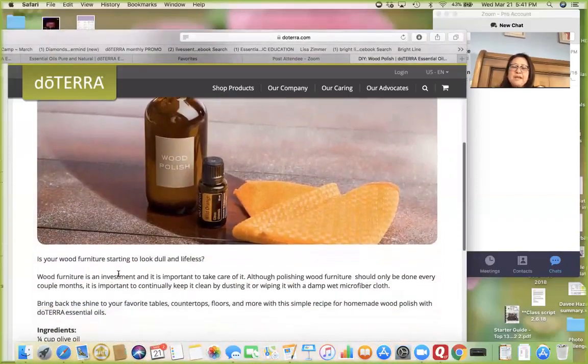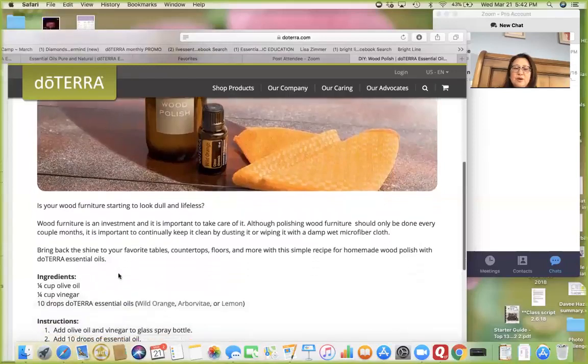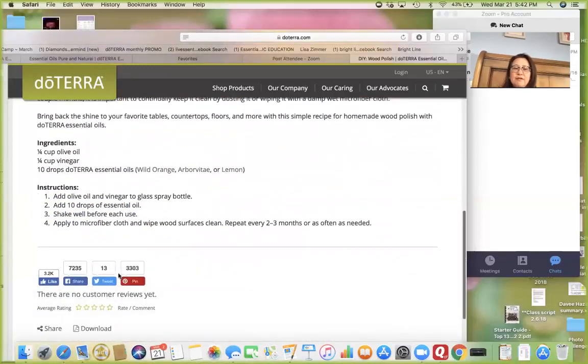As a general rule when you're taking care of your wood, you use a microfiber cloth, make it very lightly damp, and just wipe the wood on a regular basis to keep it clean. Then do the heavier polishing less often — maybe a couple of times a month. Here are the ingredients for their favorite way to bring that shine back.